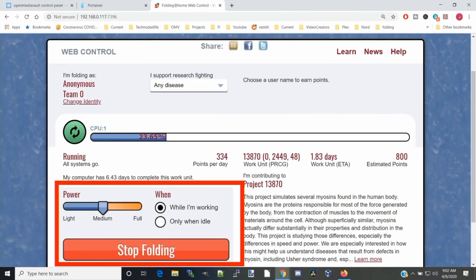Since we are trying to do this on the lowest powered computer we have, it's not really useful for us because we're not going to have that many units compared to somebody with a much more expensive machine. In this section, we get to decide how much computing power we're going to be using, whether it's doing it while I'm working or idle, and to stop folding if we want to.